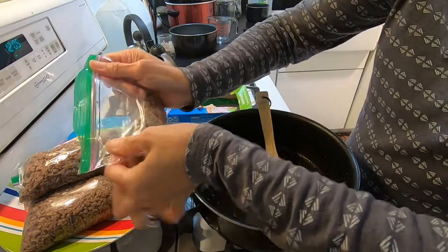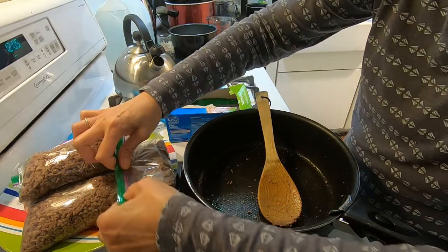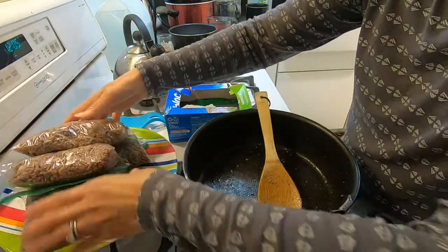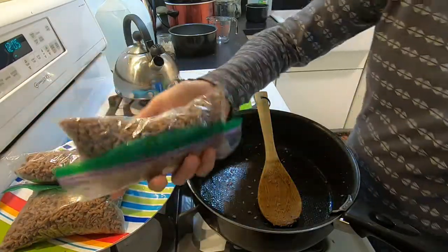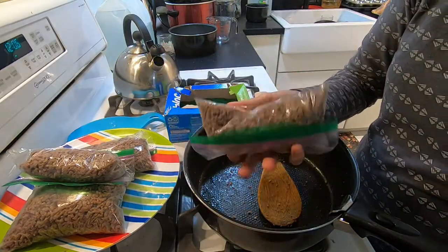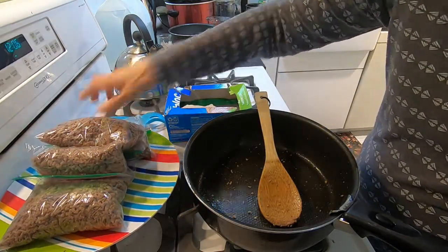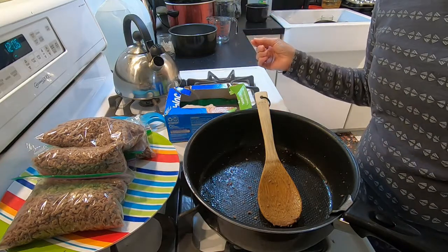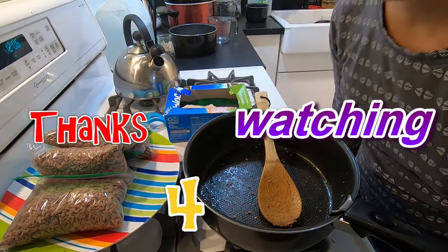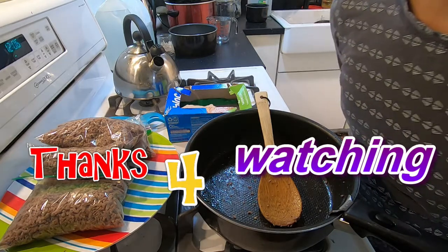Okay, so I have four portions here. Now I'm going to put them in the freezer and they're ready whenever I'm ready. All I have to do is pull it out of the freezer, thaw it, and then do whatever meal I have in mind for the day. Alrighty, that's it for now guys. Thank you for watching. Have a blessed weekend. This is Midlife Wanderings signing off. Bye.